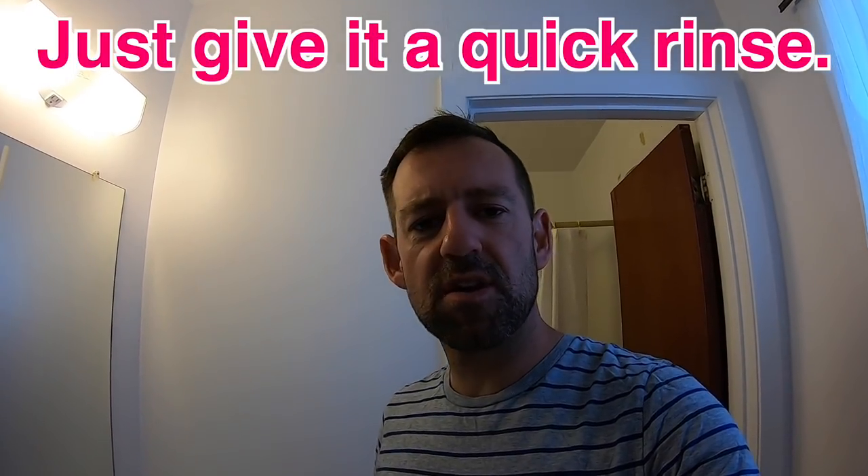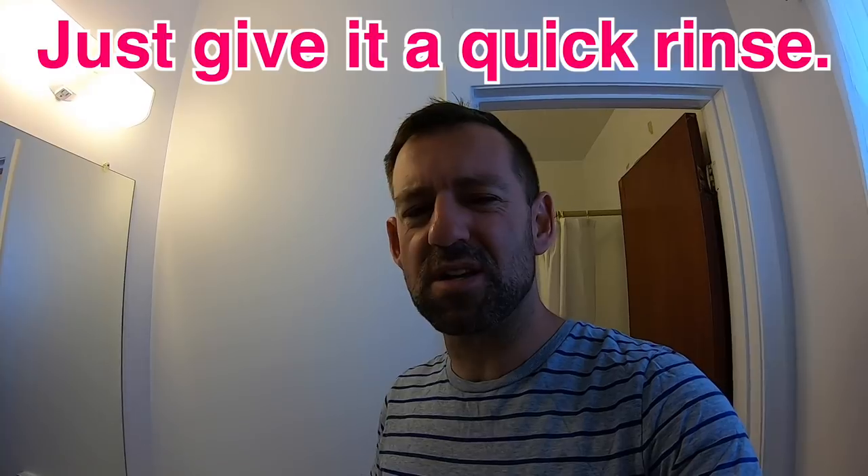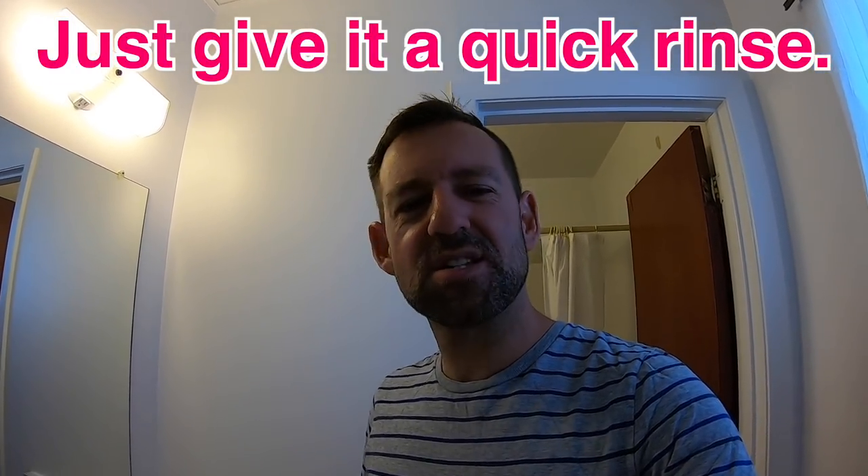The phrasal verb is 'to rinse off', right? Remember I said I need to rinse it off. But you don't need to use the phrasal verb. You could tell me, 'Hey Mark, just give it a quick rinse.' Just give it a quick rinse — that's all it needs, that'll be fine. It's probably fine. Just give it a quick rinse.